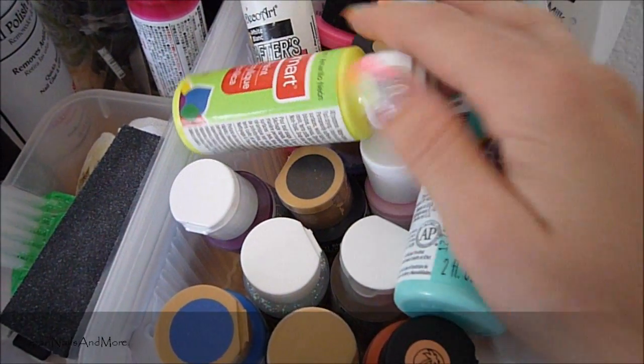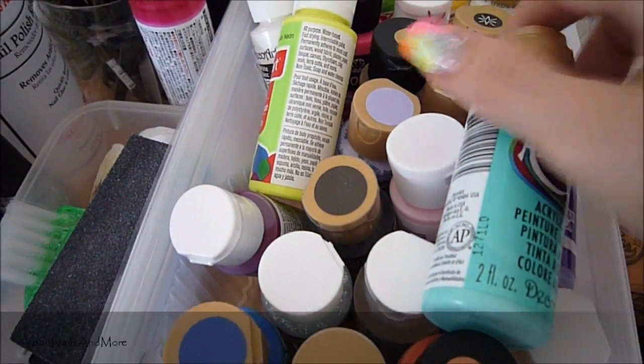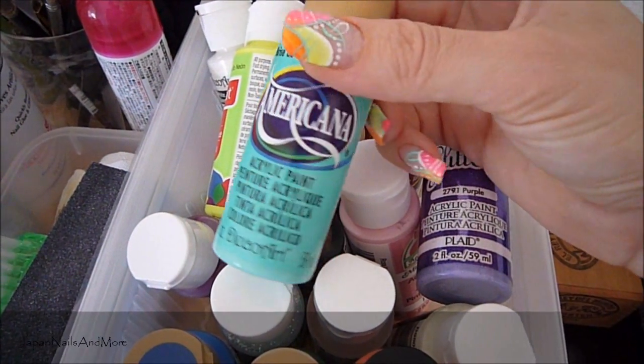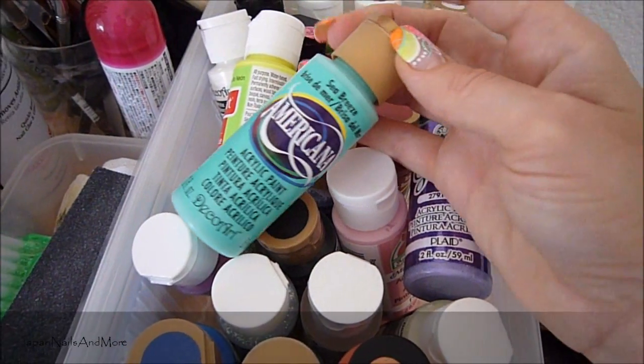They just have to be water-based. I hope this has helped you guys. These do come off really easy with nail polish remover and that's what I like about them. They're really easy to work with. So I hope this has helped you guys and I will see you next time. Bye.